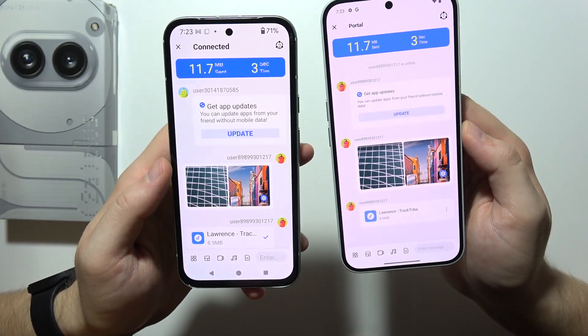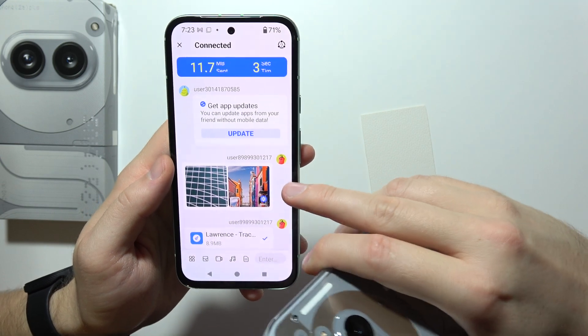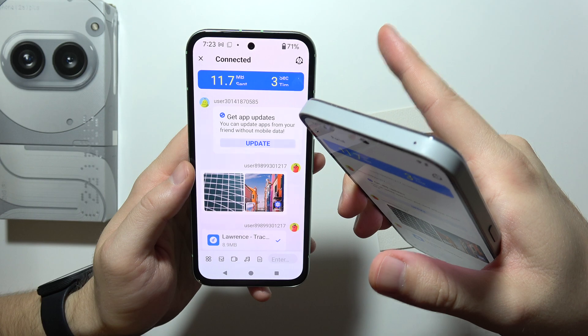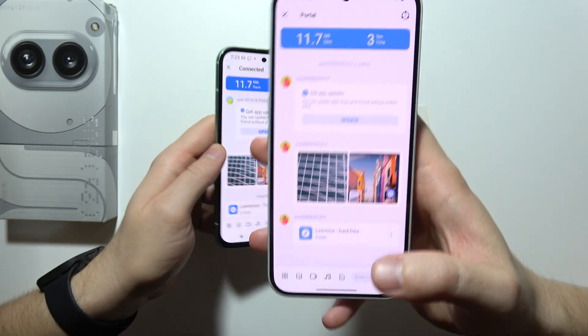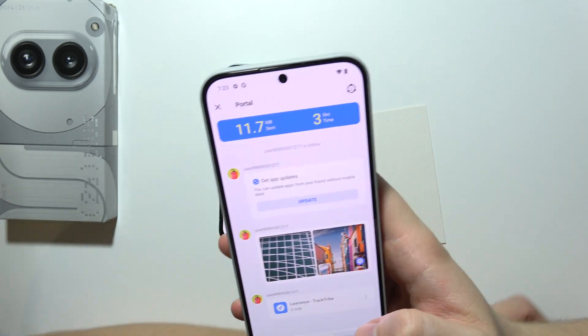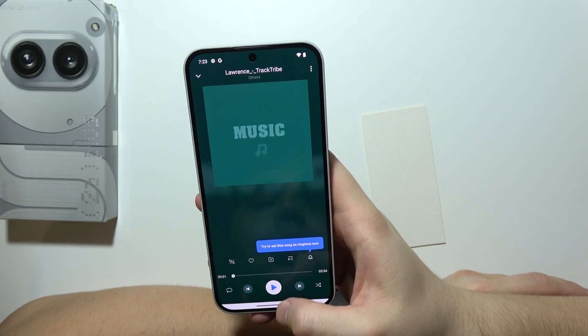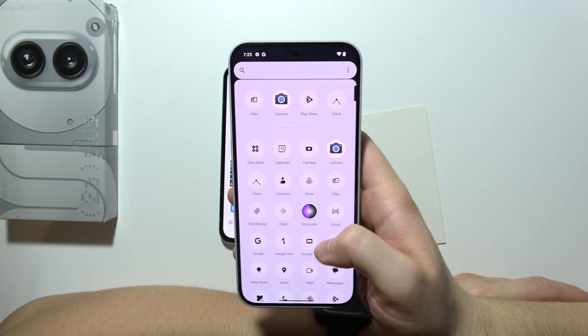All the data you sent from the old phone will still be available there — you're not deleting anything, just sending copies. So don't worry about losing your files.